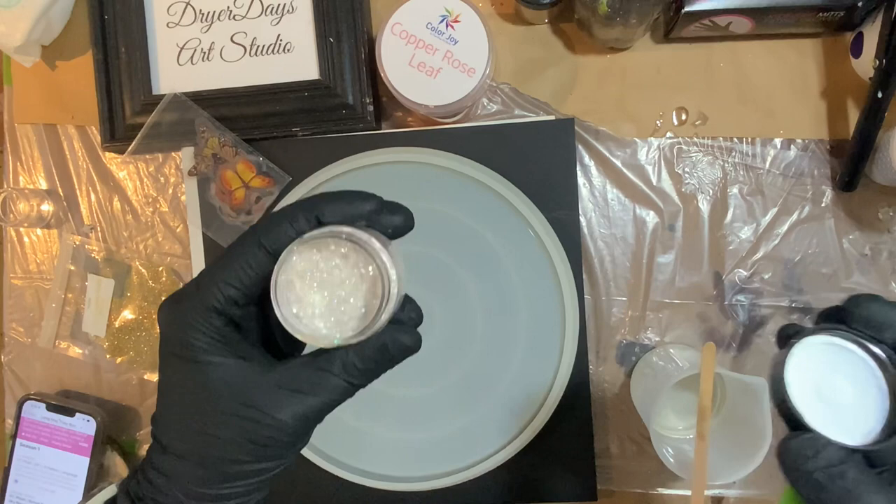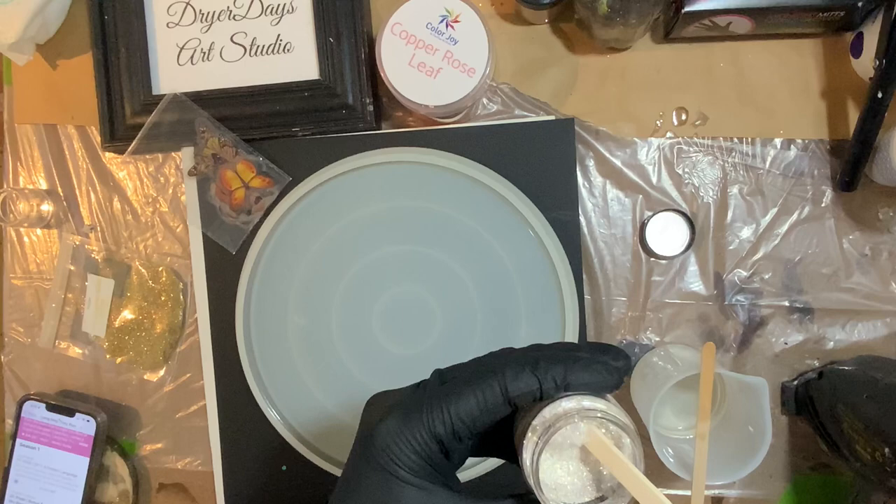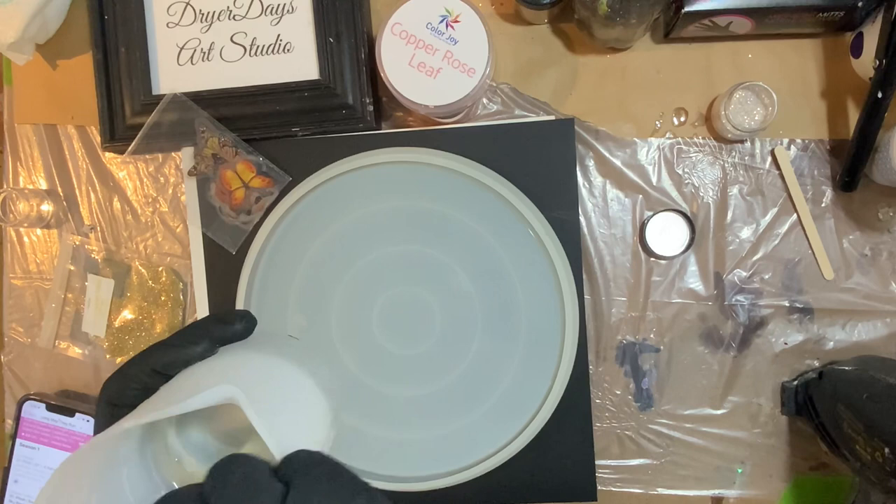I do have some of these orange butterflies still left in my store, quite a few, and I have a bunch of other colors too — pink, yellow, green, blue, purple. If you guys want to check that out, head over to DryerDaysArtStudio.com.